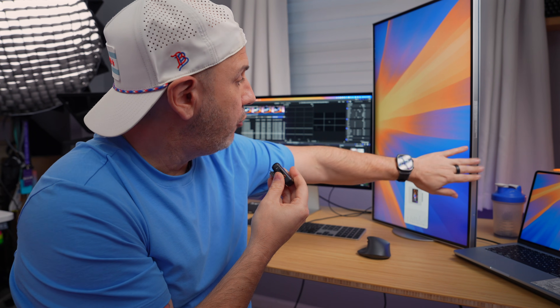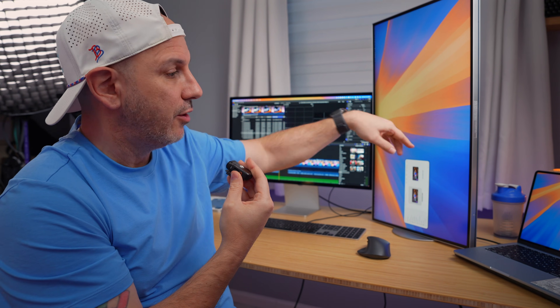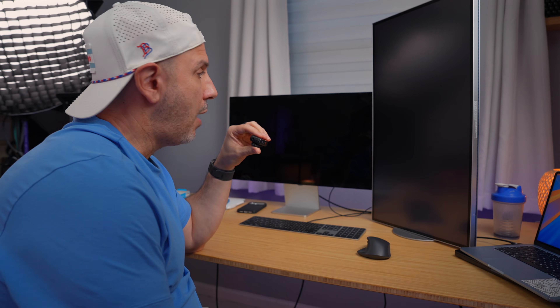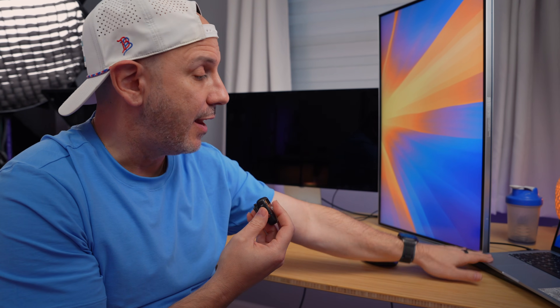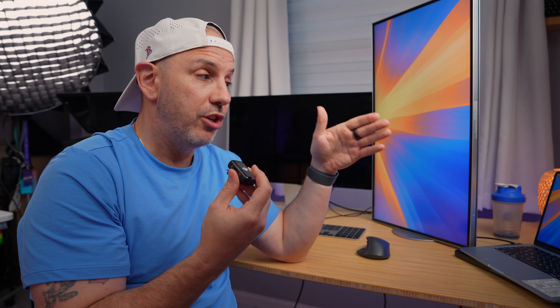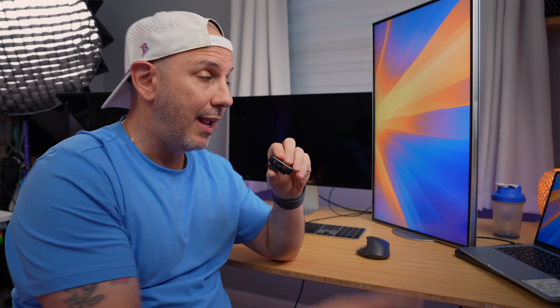Here I have the LG 32U connected to my MacBook Pro M4 Max, with the Studio Display daisy chained to it — so I'm running two displays via one Thunderbolt cable to the M4 Max. Now here I have the M4 MacBook Air, which does not have Thunderbolt 5, and we're going to connect it to see whether it will work. Display number one powers on, but display number two is non-functional. So I cannot daisy chain the Studio Display through the LG to the M4 MacBook Air. You have to make sure you have Thunderbolt 5 — that will be the only way it works because of the additional bandwidth required.